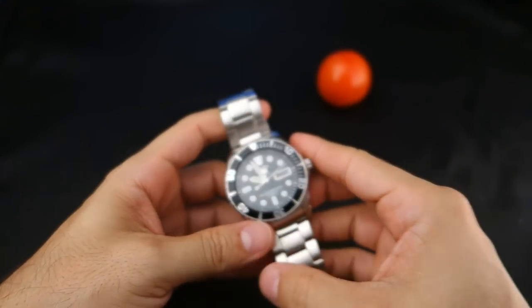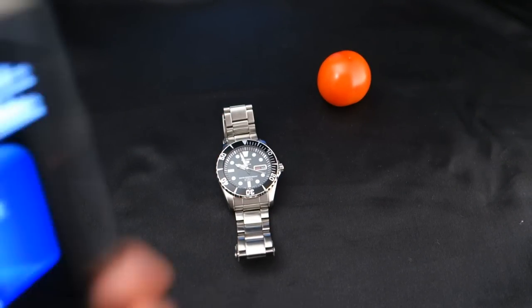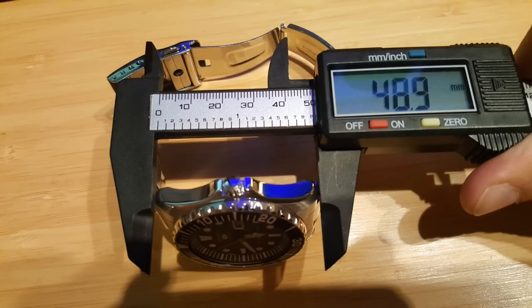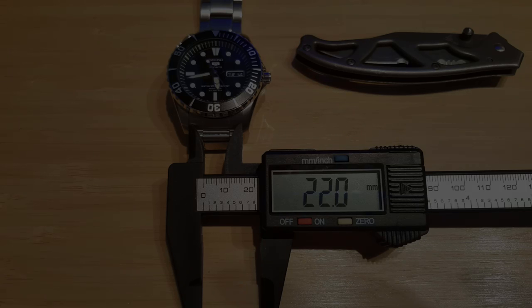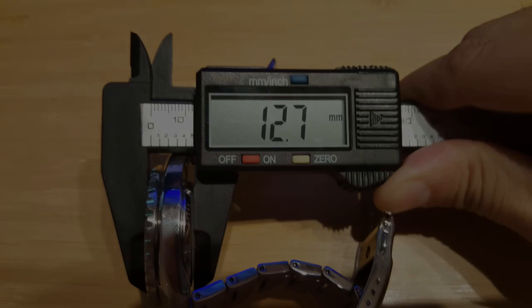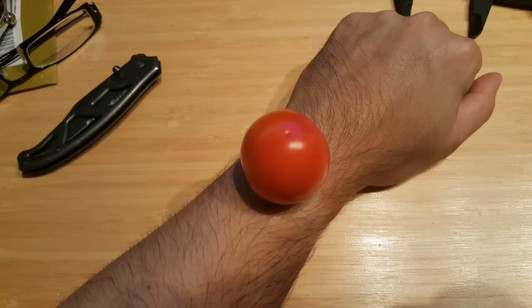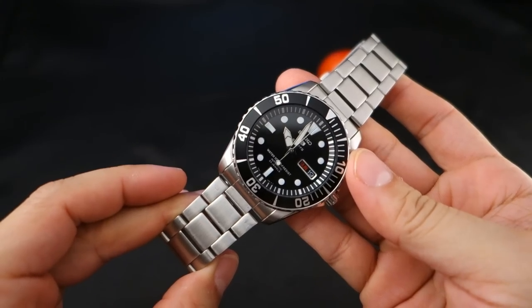I don't have my calipers so I'm using my phone app for measurements. Case diameter: 41.2mm (the previous SNZF15 video got 41.5, so a little off). Lug to lug: 48.9mm. Lug width: 22mm on the dot. Thickness: 12.7mm. And the tomato measures 39.1mm — a good size. Here it is on my wrist.